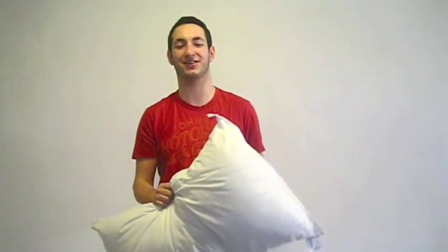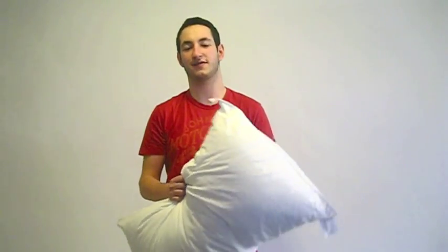This pillow costs just £15, which is great value as for the same price you can buy regular pillows. However, with this product you get built-in speakers. It's also available in memory foam for just another £5.